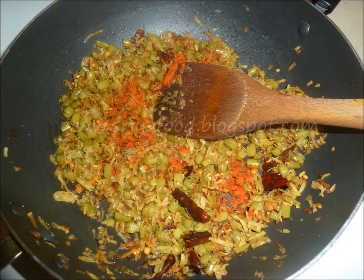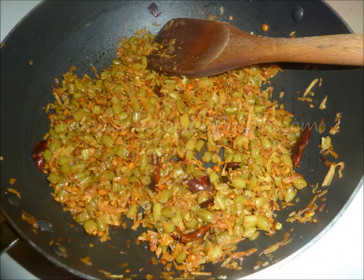Add red chilli powder and stir well. The yummy beans coconut curry is now ready.